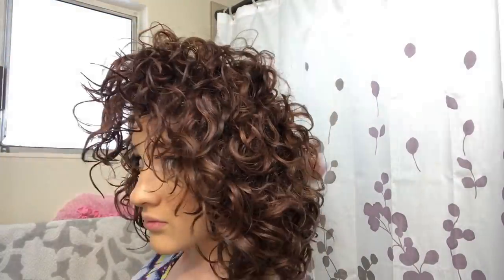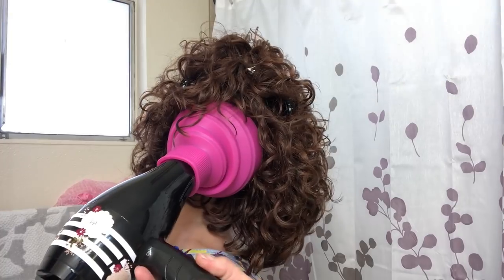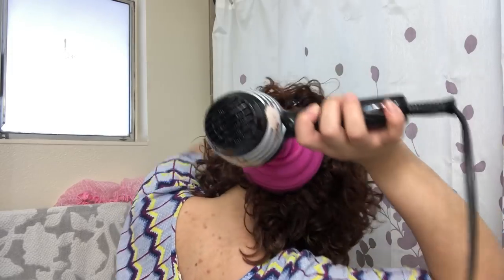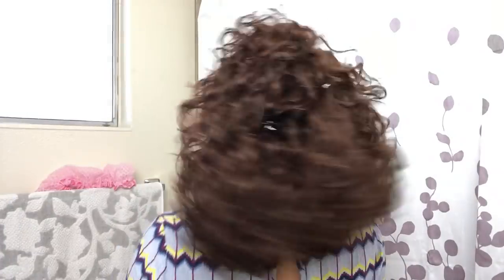My hair is very bottom-heavy. Because my hair is coarse and pretty dense, I have trouble getting volume at the top, so I have to make sure I either diffuse upside down or style upside down so the top of my hair doesn't stick to my scalp. As you can see, my hair takes forever to dry because I have a lot of hair, it's coarse, and it holds a ton of water.